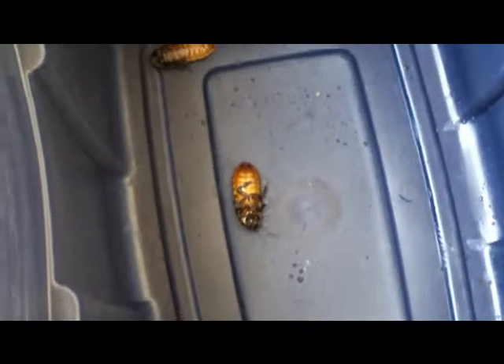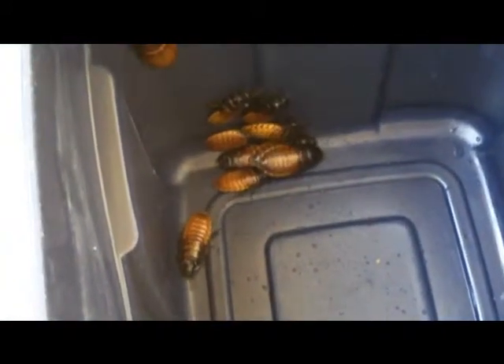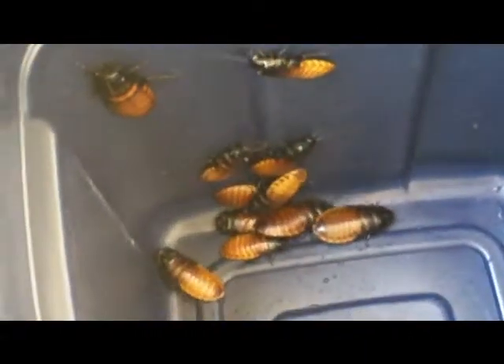Let me count those again. 1, 2, 3, 4, 5, 6, 7, 8, 9, 10, 11, 12, 13, 14, 15, 16, 17. Okay, so I've got a nice starter quantity of 17 roaches.